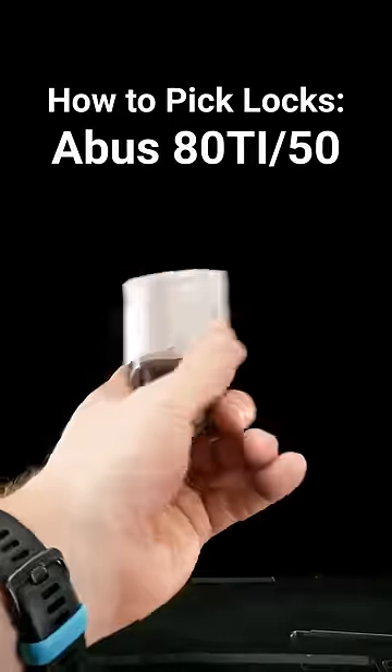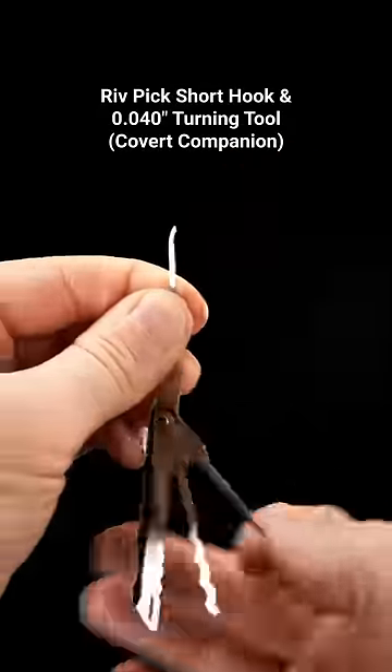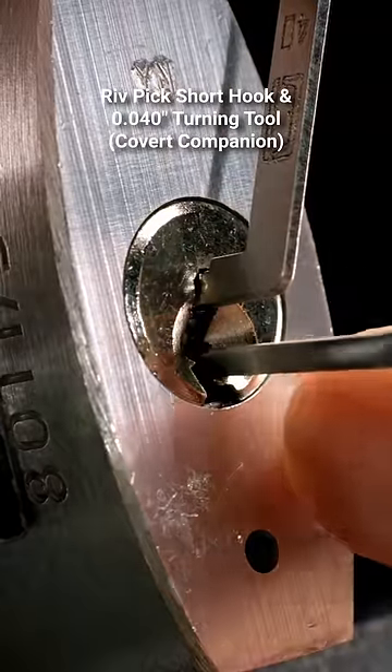Here are four ways you can open an ABUS 80 TI-50. For single pin picking, use top of the keyway tension and place your hook on the warding and the side of the keyway.